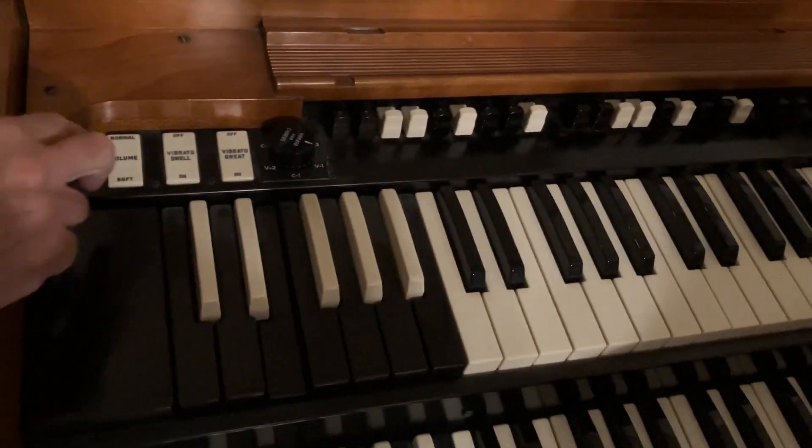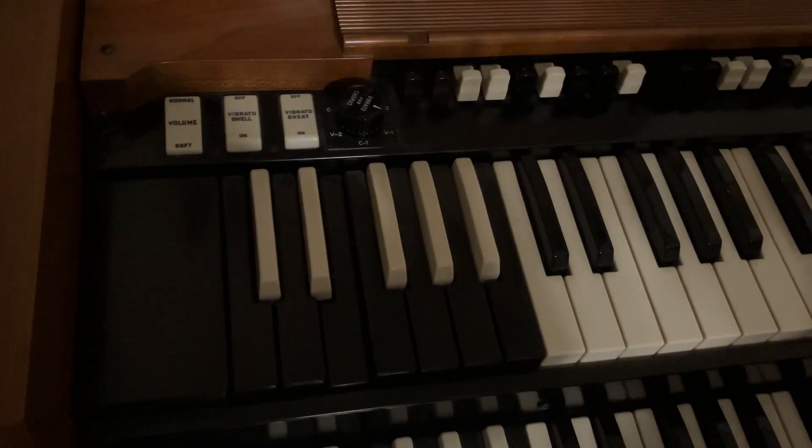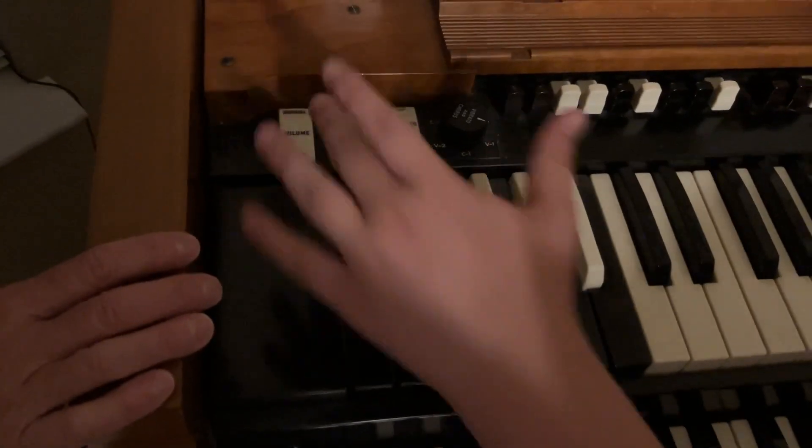So we talked about these two — we're going to click those forward to off. And just for safety, the volume is going to be back on soft. Why don't you do that just for practice.